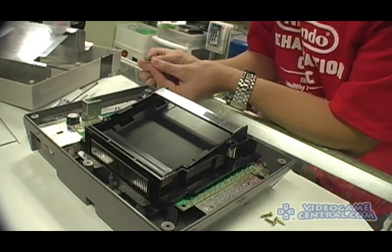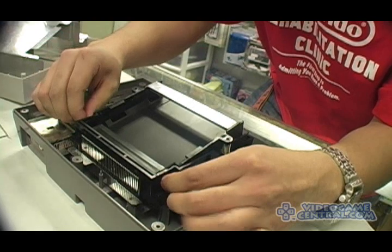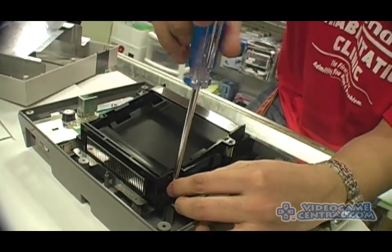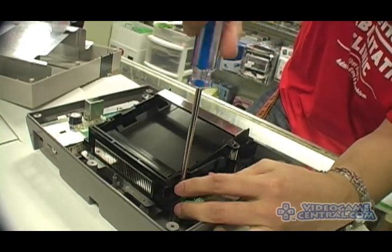Now he's going to take the two longer screws — out of all the other screws — and re-fasten the 72-pin connector with the sled attached to the casing.